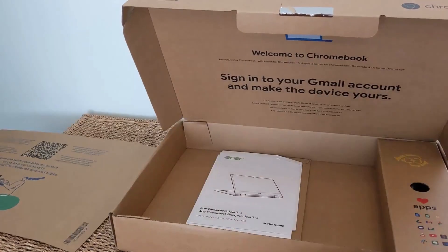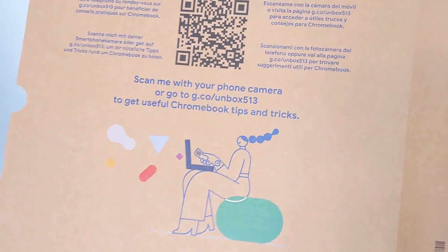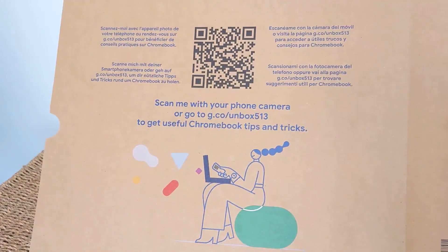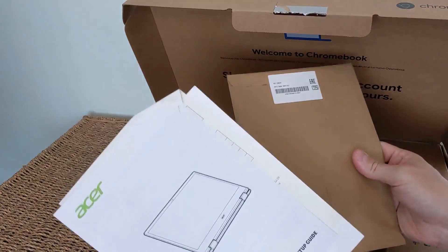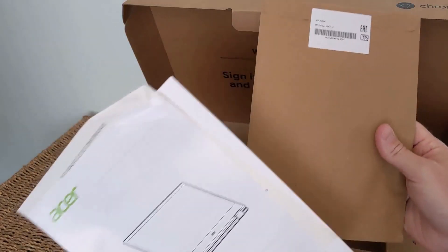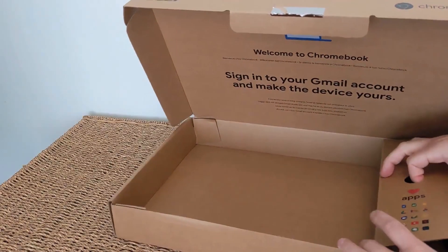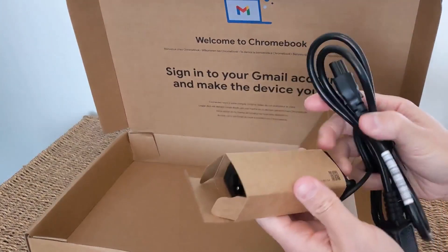Finishing up the unboxing — here's some more of that nice branding, along with tips and tricks for Chrome OS if you're not familiar with it. There's some paperwork you'll want to keep hold of. And on the right-hand side of the box, you've got the power brick with a USB-C connection.